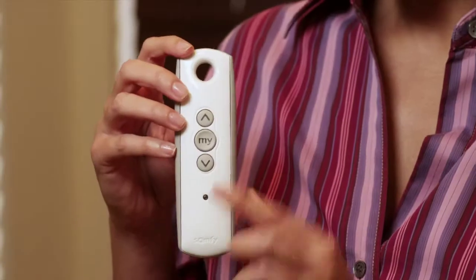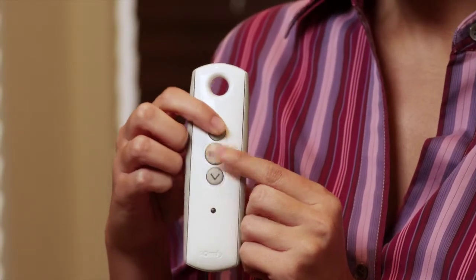Now let's set the down or closed position. Press and hold the My and Up buttons at the same time, then release. The slats will tilt to the previously set up closed position.